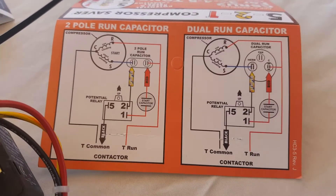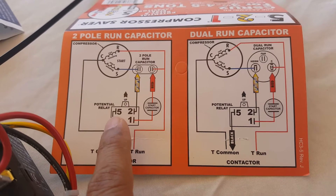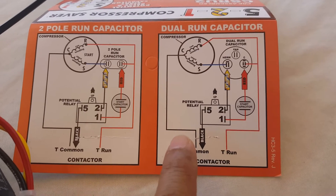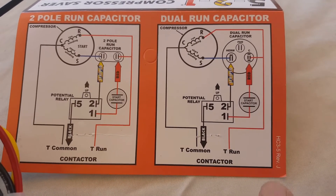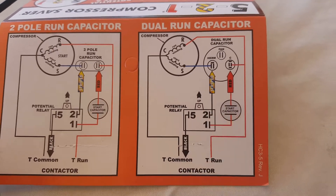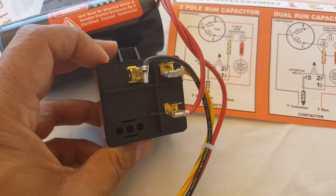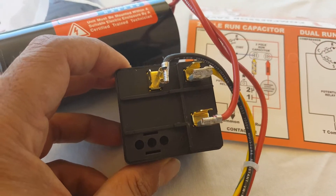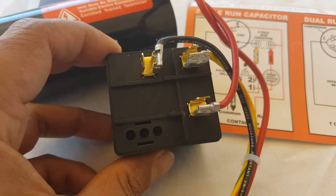The installation of this unit is pretty simple — they give you a diagram. This is a two-pole capacitor, or you may have a three-pole. What we have is a dual run capacitor. From the diagram you can see that the potential relay needs to be installed with the nib on top — this nib right here needs to be up when we install it on the air conditioning unit.